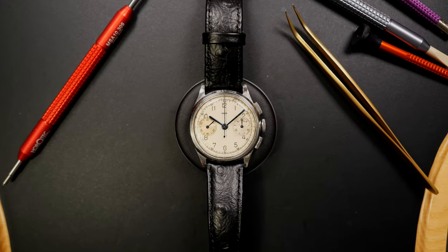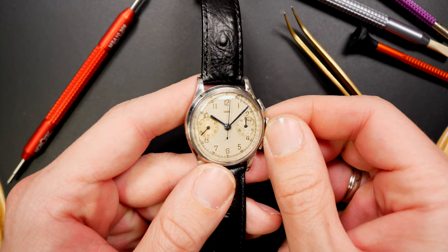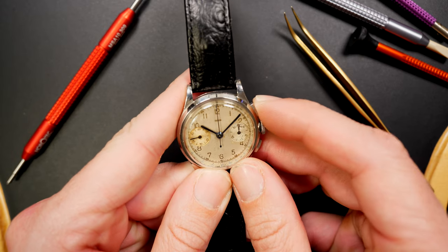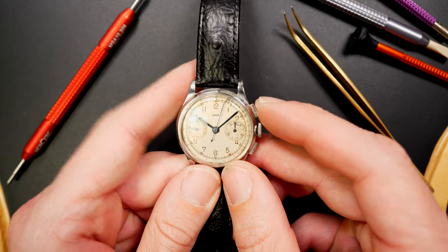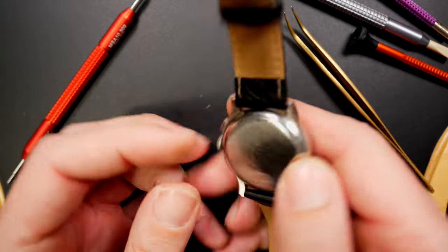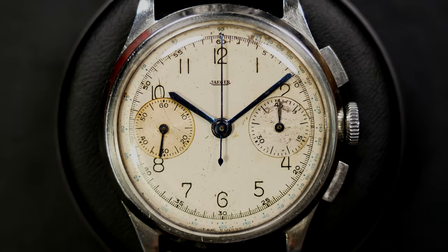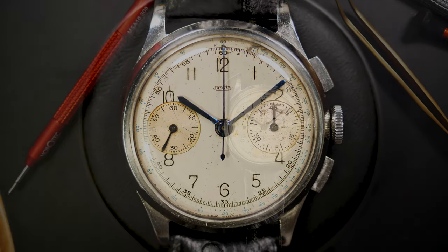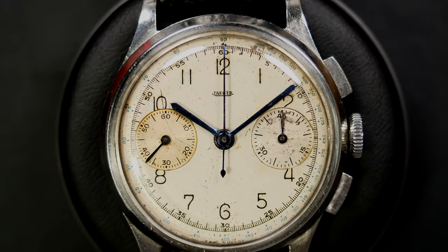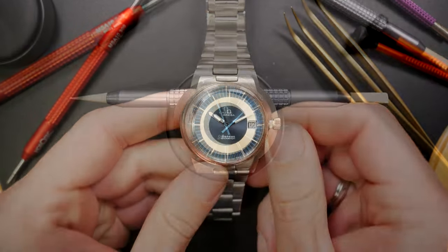Going back to vintage — this is my second favorite vintage chronograph, one I also restored on the channel, which was quite a restoration. It's a beautiful Jaeger chronograph with a Universal Genève F285 caliber inside. Great patina on the dial, beautiful blued hands. You'll see my number one vintage chronograph a bit later, but this one is a very close second.